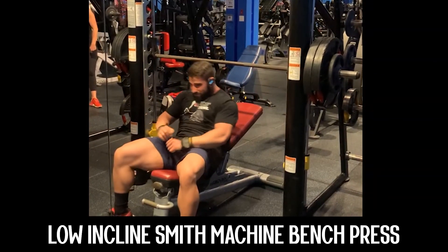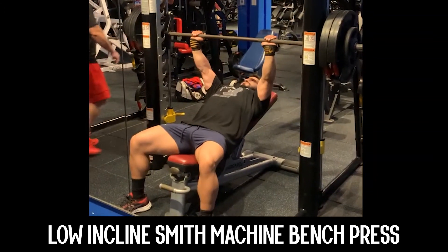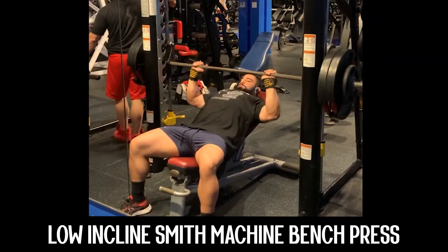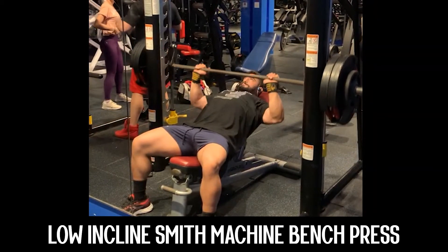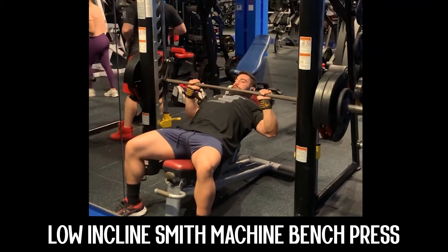This tempo is going to be a two-second eccentric, two-second concentric with zero rest at the bottom or the top. Set that incline bench up to the lowest degree possible — that makes it a low incline. Your grip is going to be slightly more than shoulder-width apart.